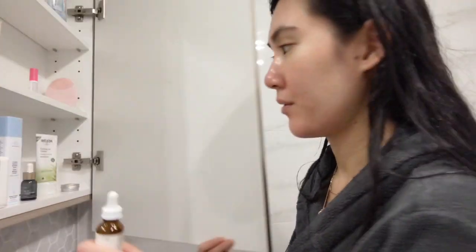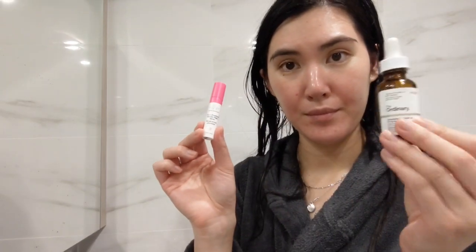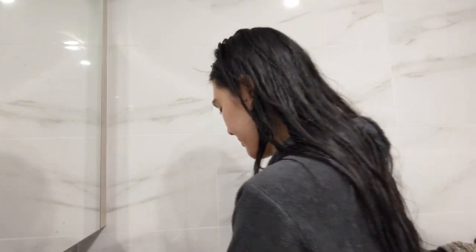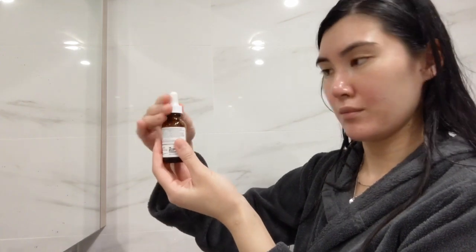Next I use The Ordinary 2% Retinol in Squalane, and another product that I switch between is the Drunk Elephant Glycolic Night Serum. I enjoy The Ordinary one because it's a high impact, low irritation serum. It is anti-aging, helping to improve pigmentation for a more youthful glow.